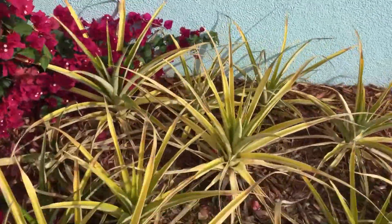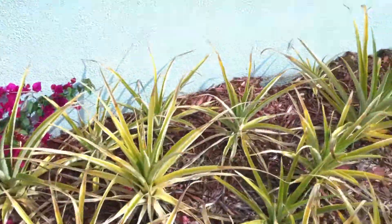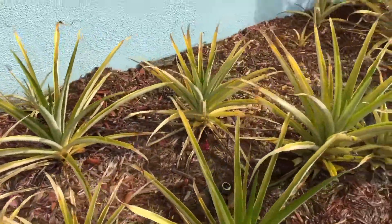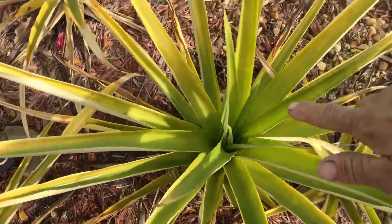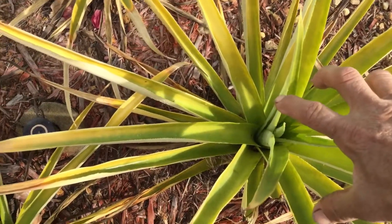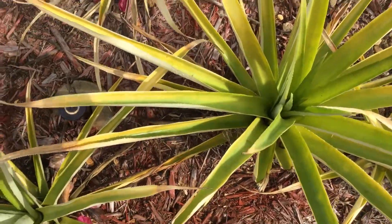Here is one more getting ready to have a pineapple. They do like water. When you water them, make sure you water them inside, all over here. The water stays there a little bit, exactly like bromeliads. And that's how they hold their water to survive.